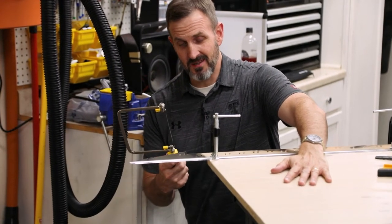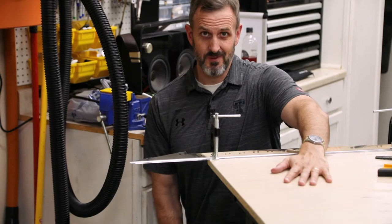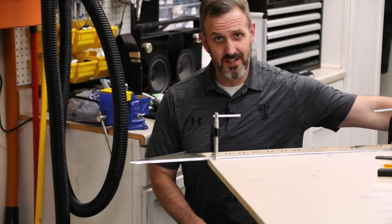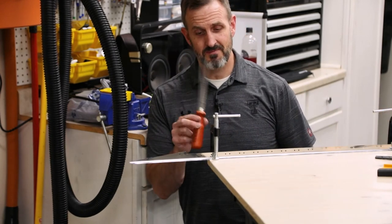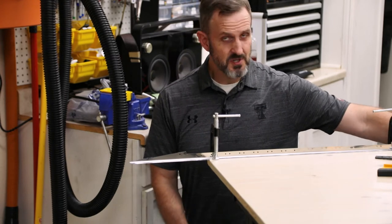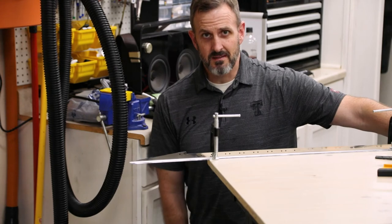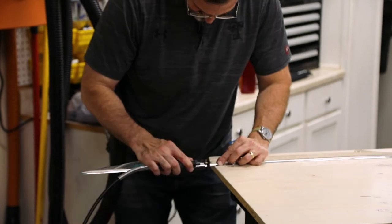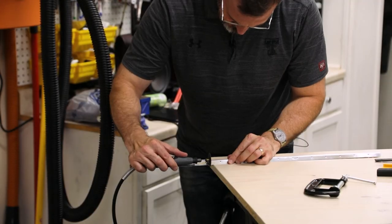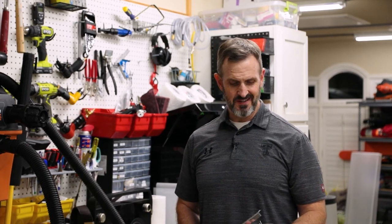My hacksaw blade is a lot more coarse than I thought it was, so this is not going to work. It's 10 o'clock at night and I'm not going to make a run to Lowe's or Home Depot to find a better blade. I did find a drywall saw, but I think this is going to move things in the wrong direction. Fortunately, I have a Dremel with a cutting wheel and I'm going to try that. I got the rudder stiffeners cut with the Dremel — it was a lot uglier than I thought it would be, but it worked. Now I've cut everything, separated all the parts that need to be cut, and now I've got to deburr.